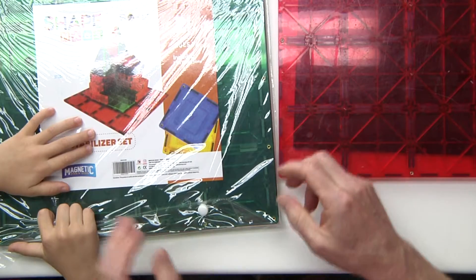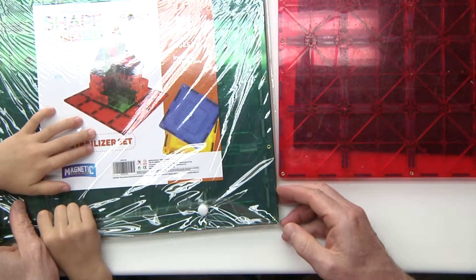It was the Magnetic Stick and Stack and the Shape Mags. When I ordered those, I wanted to see what they were like. I found out that the Magnetic Stick and Stack and the Shape Mags are the same company — they're the same type of magnet board. So now you really only have two choices: the Shape Mags or the Play Mags.